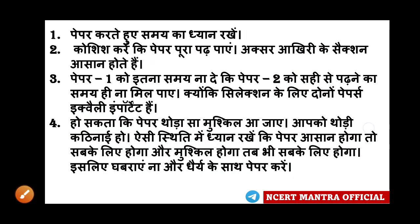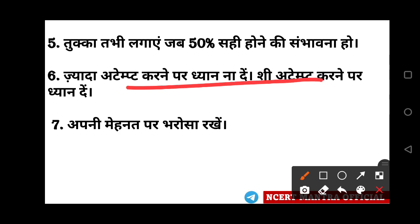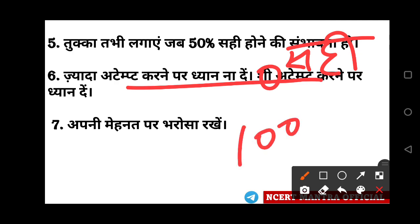Finally, remember: if you want to look at the paper well and do more focused attempts, you need to give proper attention. A score of 140 to 150 is a very good target. That is a very good number of attempts if done correctly.